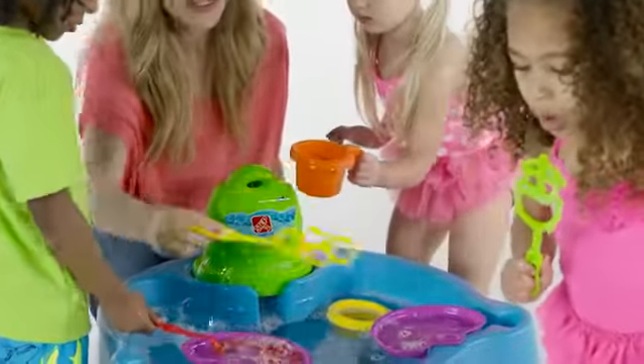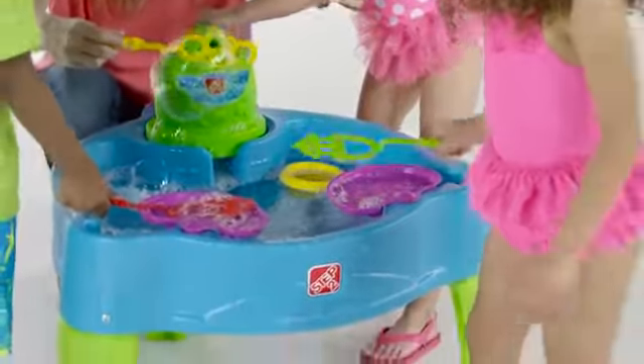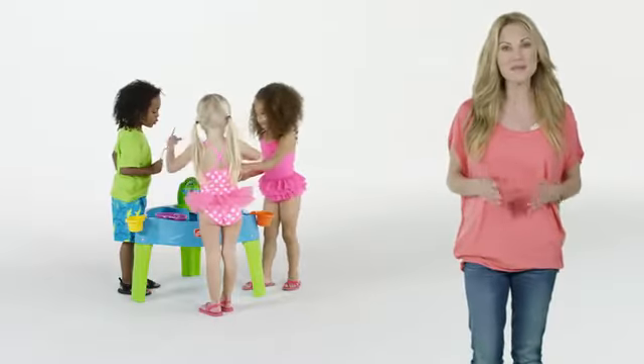Little bubble lovers are sure to have a blast making a splash with this table — the Big Bubble Splash Water Table by Step 2.